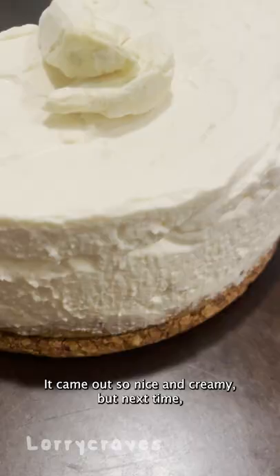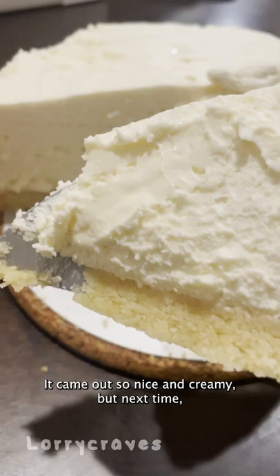It came out so nice and creamy, but next time I'd use less cream cheese for less tang, because I remember the last time when—